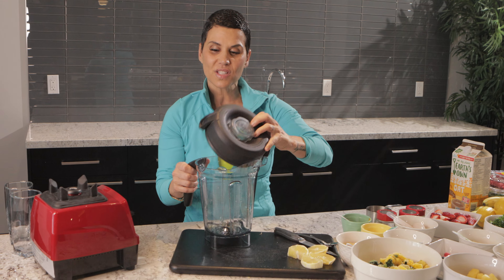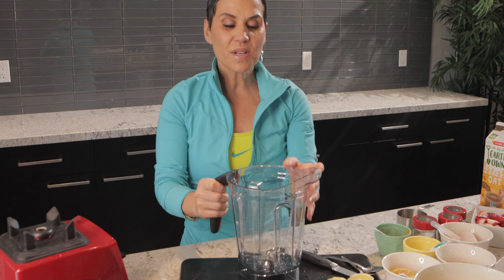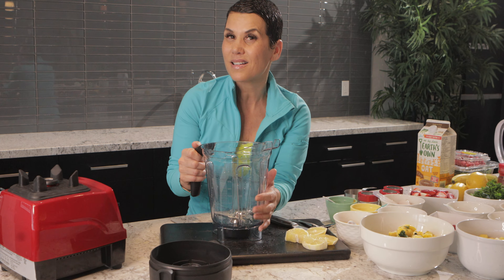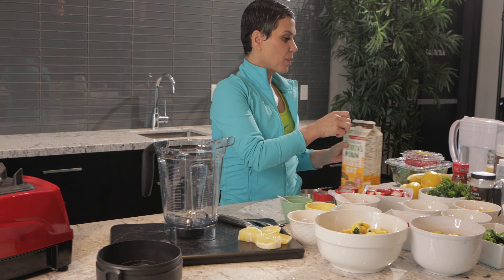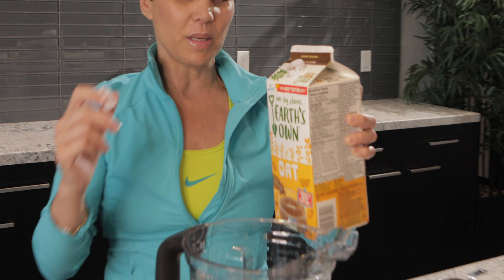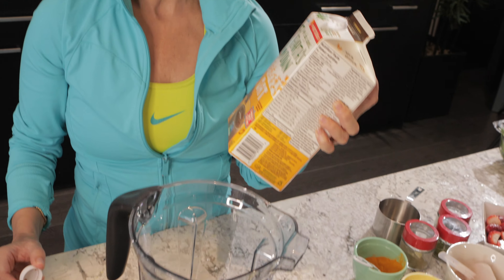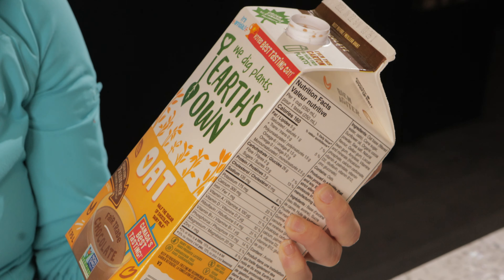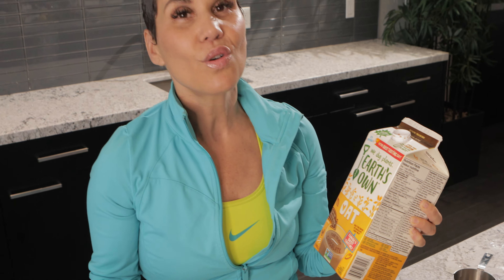The first thing we're going to do — you always want to put the liquid at the bottom of the blender so that the protein and everything else doesn't get stuck to the bottom. I'm going to put a little bit of oat milk. You can do almond if you want; I prefer oats because I love the taste. You can do soy, cow's milk, almond — whatever you choose.